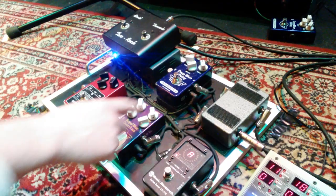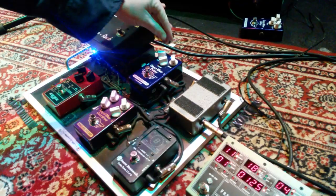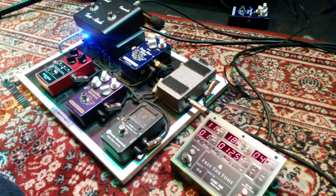My usual Mad Professor Deep Blue Delay stays on most of the time. I've been using that for years and years. I've got it set not to 90% but you can just barely hear it — just one repeat kind of thing. It just adds a little room sound.